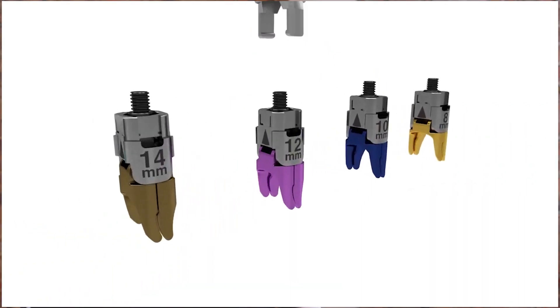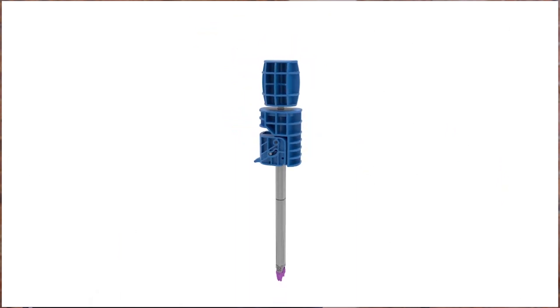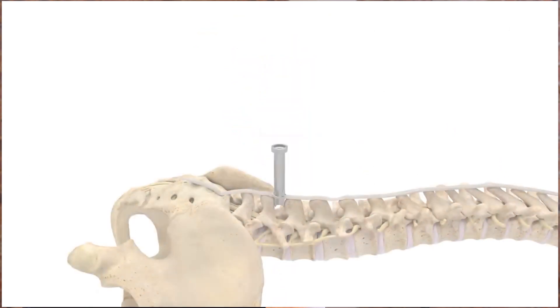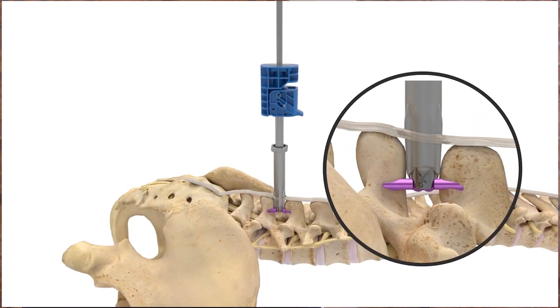The Vertiflex is a device that goes in between the bones in the back. The idea is that by placing a spacer in between these bones, it essentially decreases the narrowing within the spinal canal.